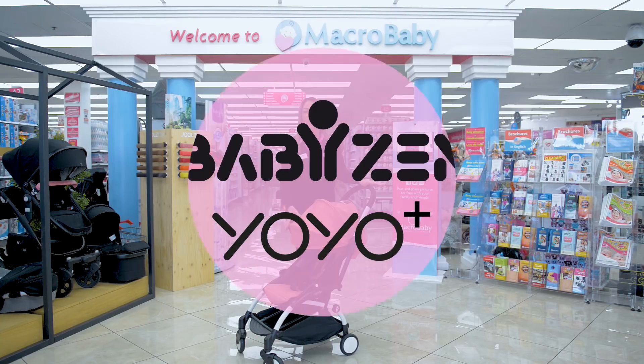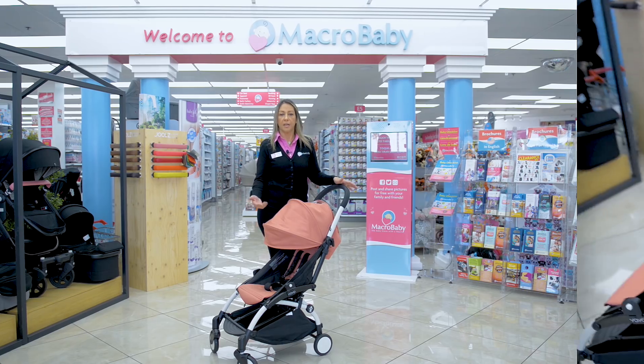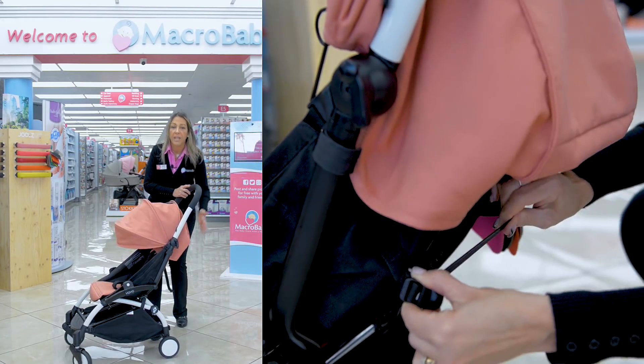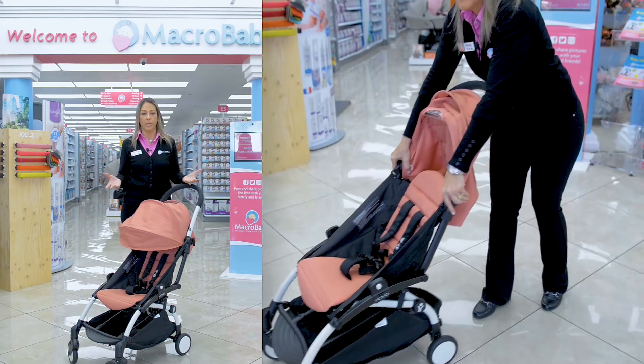This is the first stroller I want to show you guys. This is the Yo-Yo Baby Zane. A couple features that are really important: you can recline the seat completely, and it folds really compact, so you can bring it in the overhead compartment on the airplane.